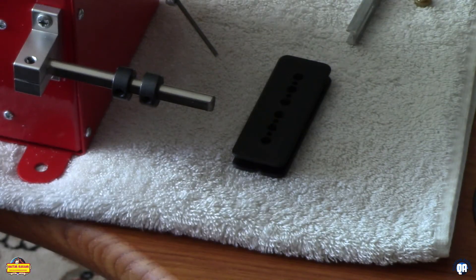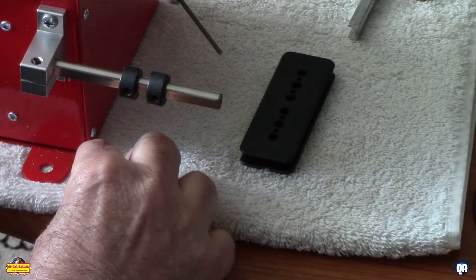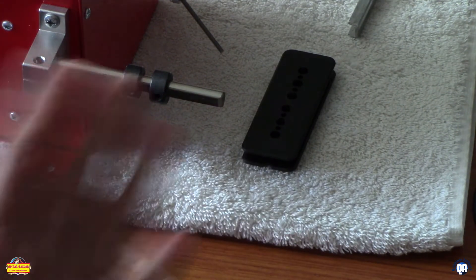Guitar Bazaar. We're going to wind a P90 because we couldn't find anything that shows the process, so we're going to try and go start to finish.